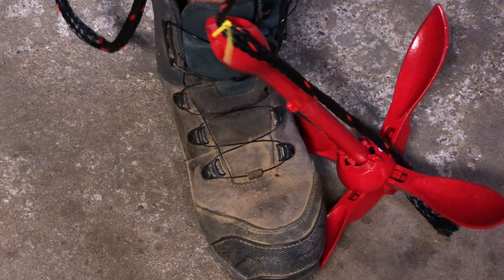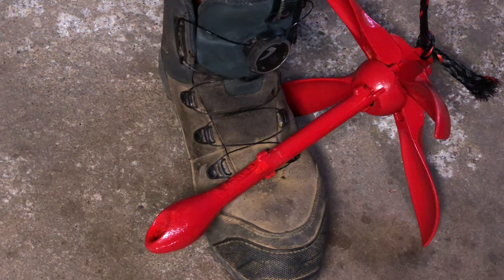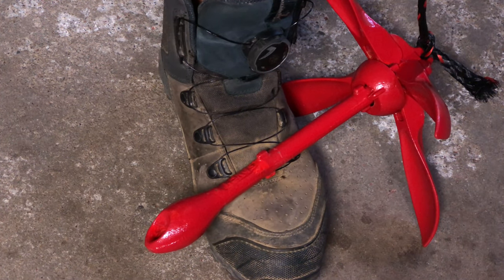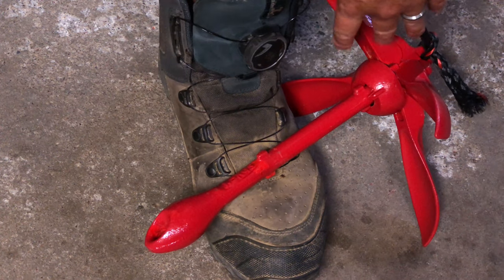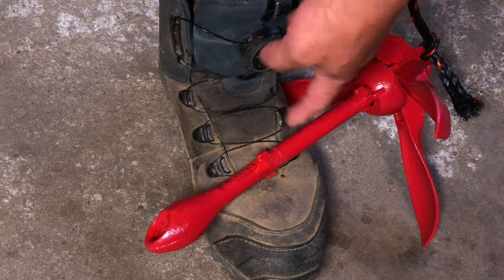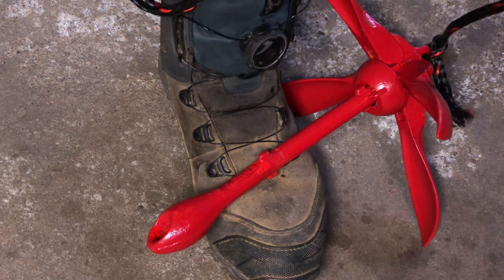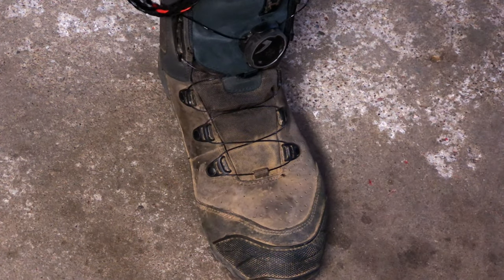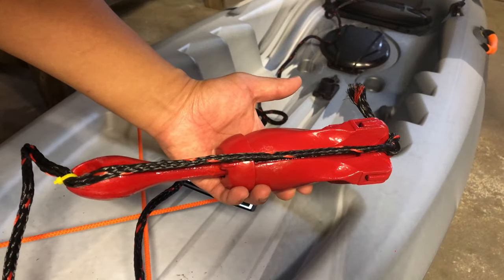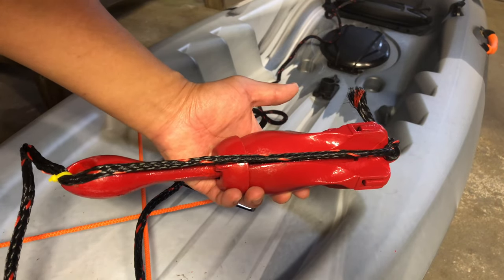You're tugging on it, tugging on it, and now the zip tie just snapped. As you can see, it dislodged the anchor from underneath the jam, and now your line is loose and you can pull your anchor back out from underneath the jam just like that. And that is why this is the proper way to tie a kayak anchor.